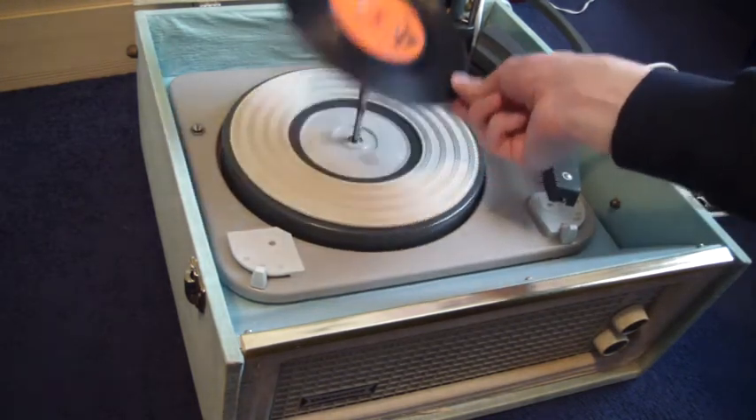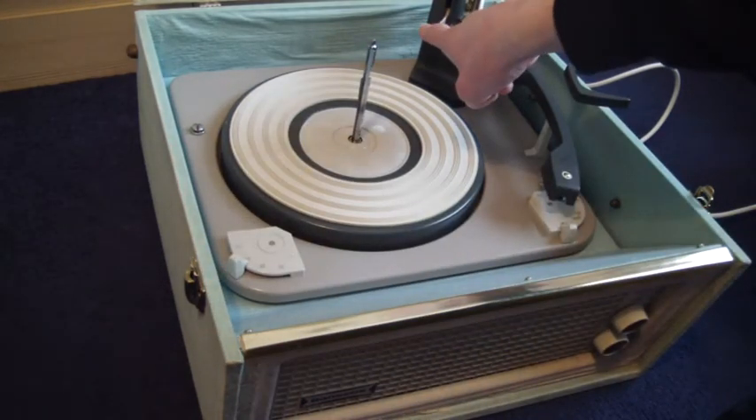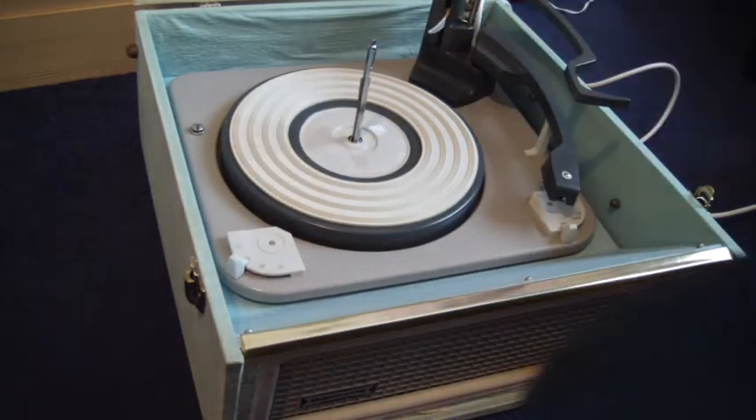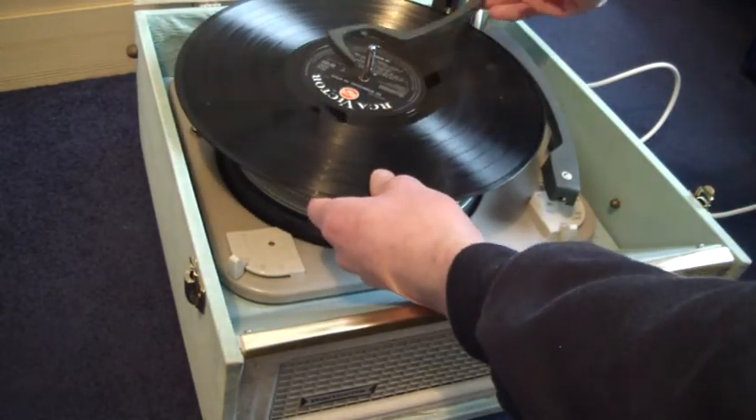When you want to play a 12-inch record, this here is the size selector lever, and you need to make sure the record is above the lever so that the arm knows to land in the right place.